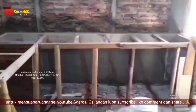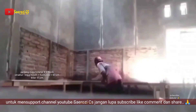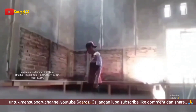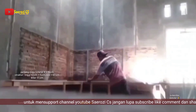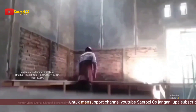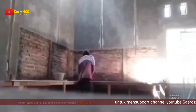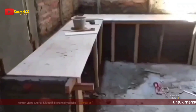Tinggal kita pemasangan triplex bagian atas. Tentunya sudah kita potong dan kita pasang untuk triplex-nya. Kita paku untuk triplex-nya biar tidak bisa menggeser. Oke, untuk triplex alasnya sudah terpasang.